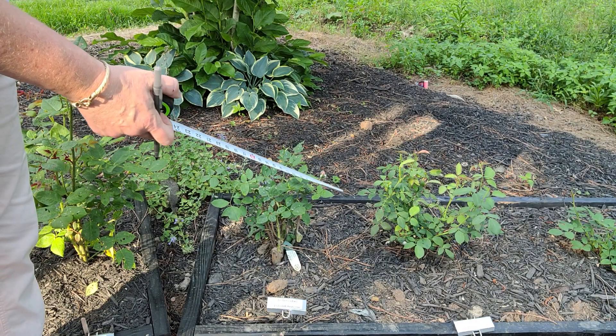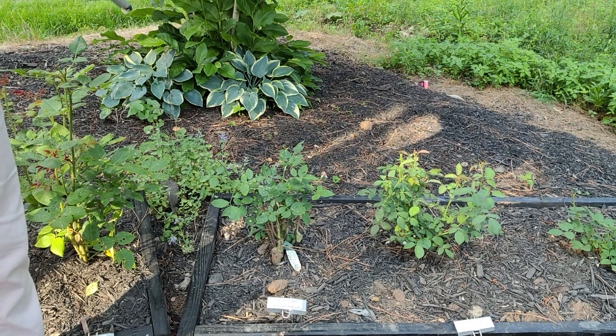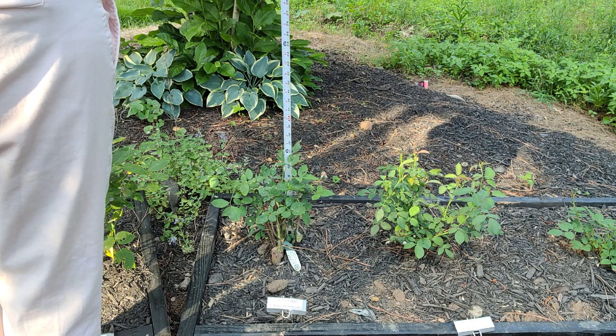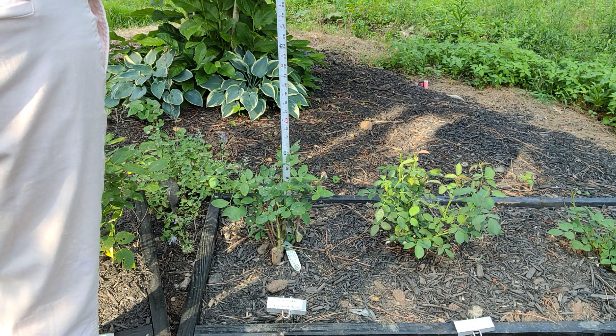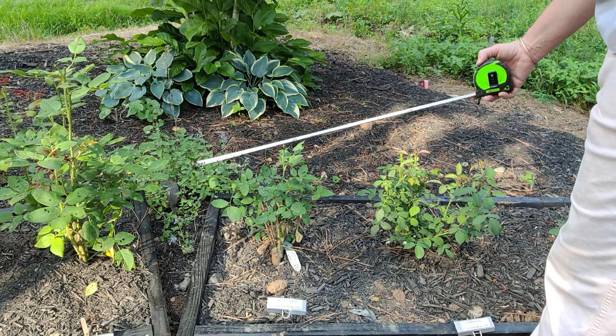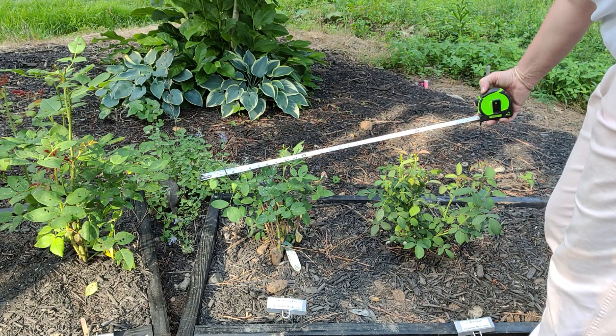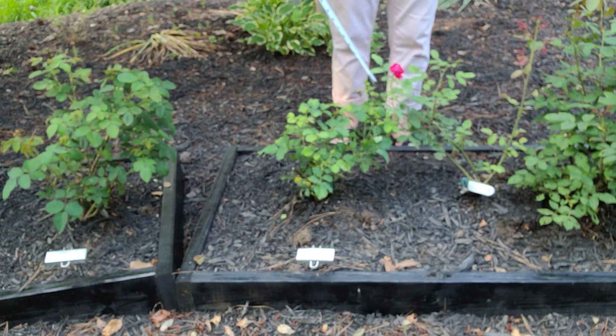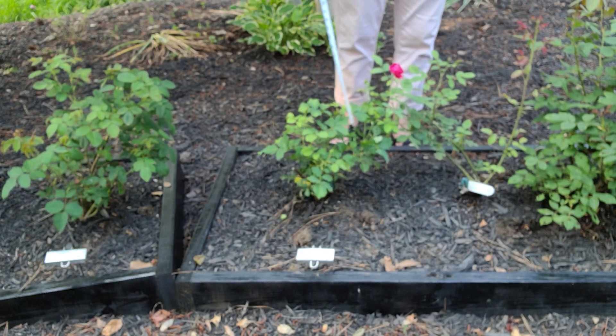Brother Cadfael — I'm excited, I see a bloom getting ready to go this week. I would say he's on the medium side: overall height is almost 13 inches, and at his widest point so far he's 15 inches.